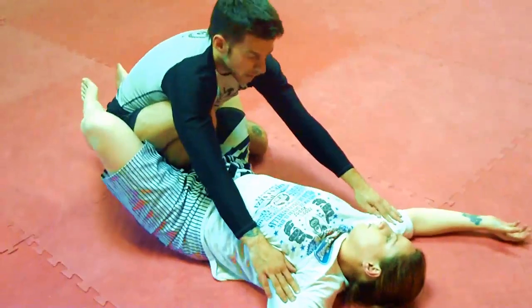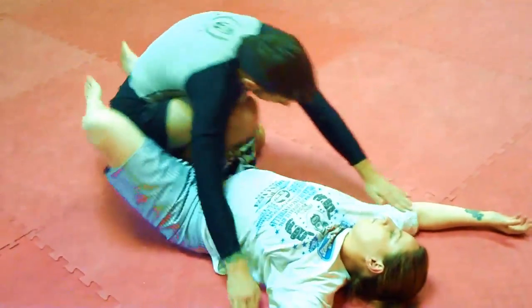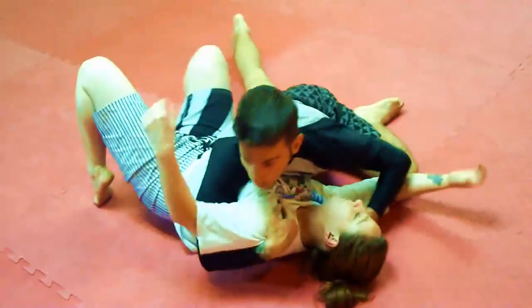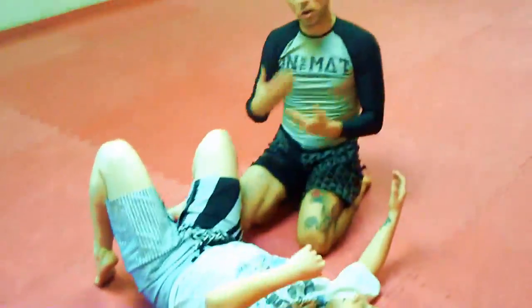I've got options: I can pass over this side, I can attack the legs, or I simply slide over to this side, controlling the underhook for more attacks.